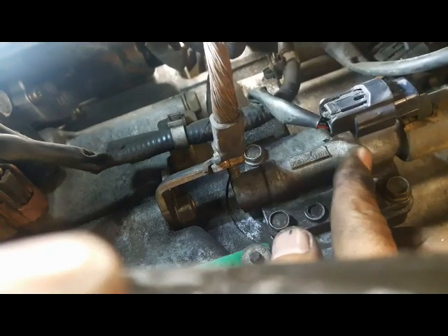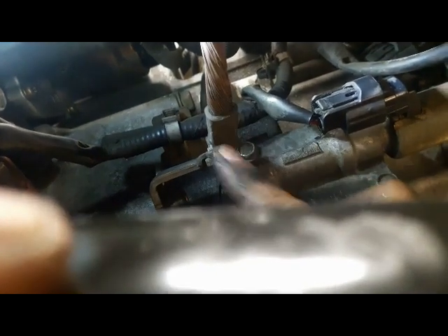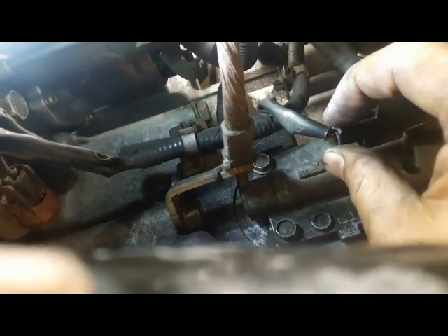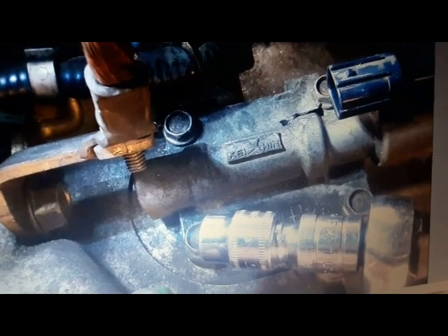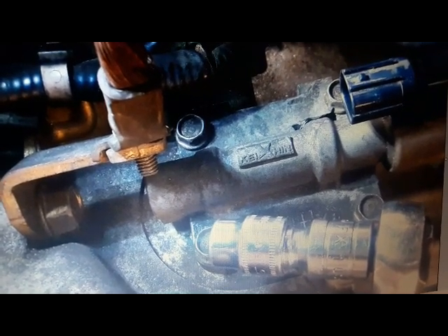Here's the solenoid. Trace up from the transmission drain plug until you see a round cable — where that cable is, is where the solenoid is. There's a connector cable: press inward on the tab with two hands, wiggle it, and pull it out. Tuck the connector out of the way. It's hard to record underneath the car, so I'll use a picture to make it easier to understand.